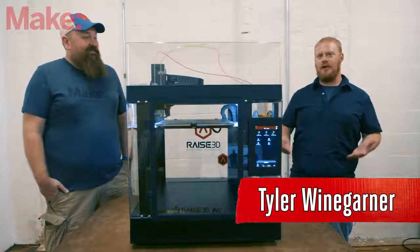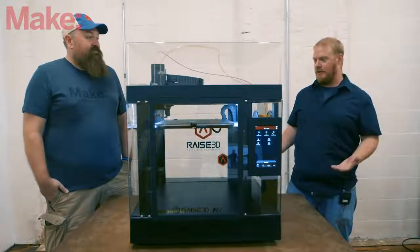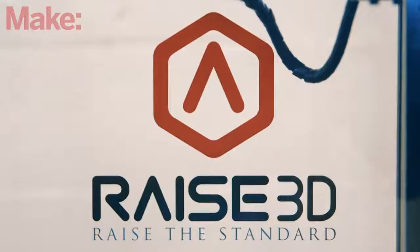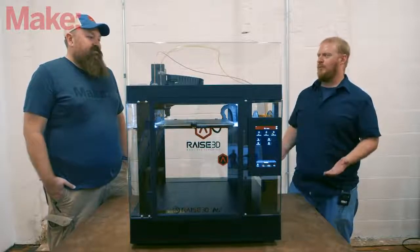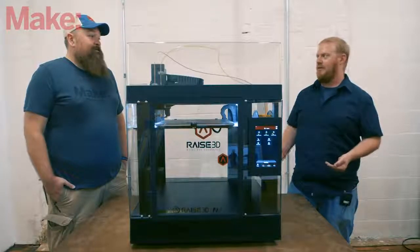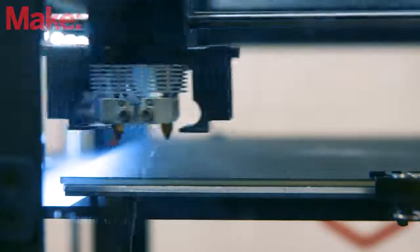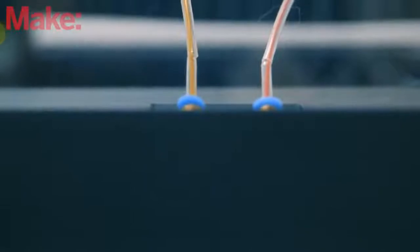We've completed our annual shootout of digital fabrication 3D printer machines, and the Raise 3D N2 is one of our top machines this year, tied for first place. The big thing we test is print quality, and it performed fantastically. The N2 Plus did well last year, they continued updating software, and the N2 did a great job this year.